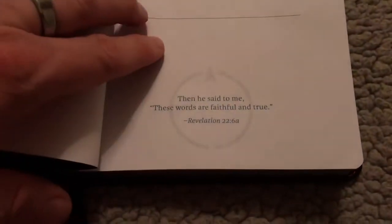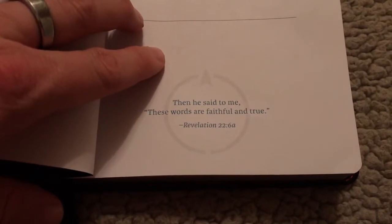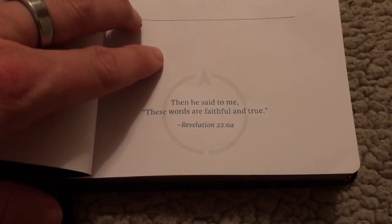It is Smyth sewn. It also has the tab here, the hinge. This is a thick hinge. When you first get it, it will open real well. And this is where they get the 'faithful and true' — it's from Revelation 22:6: 'Then he said to me, these words are faithful and true.'